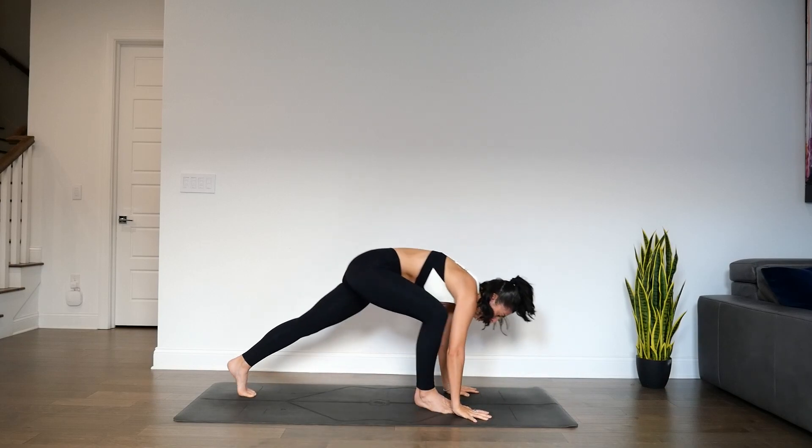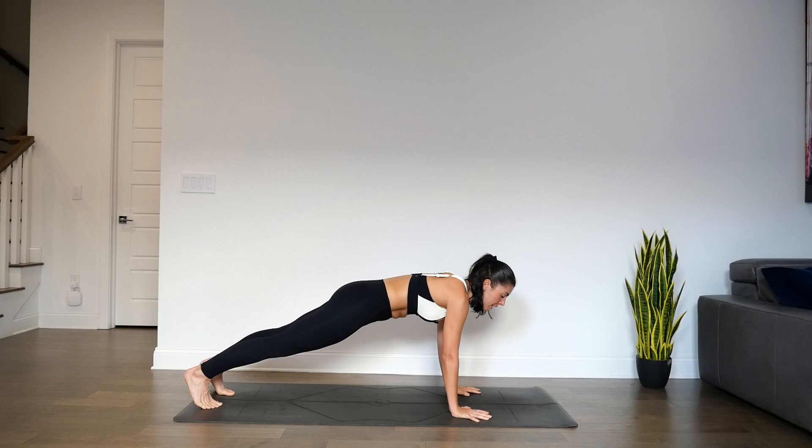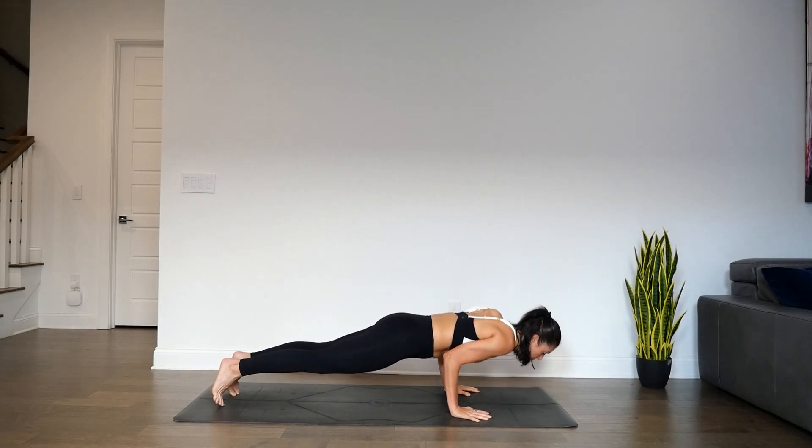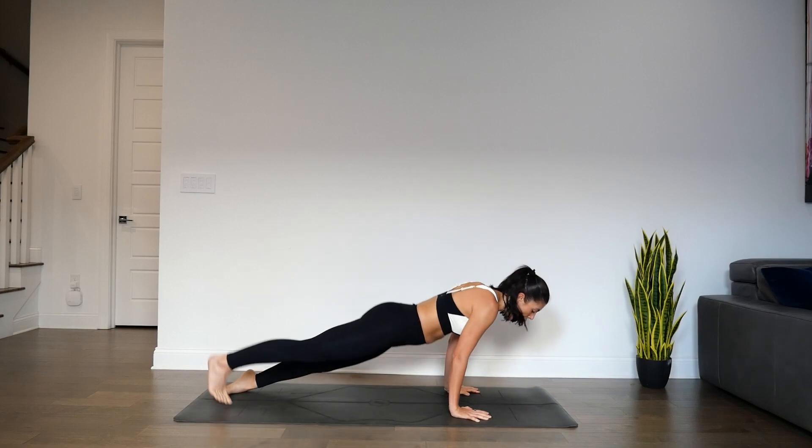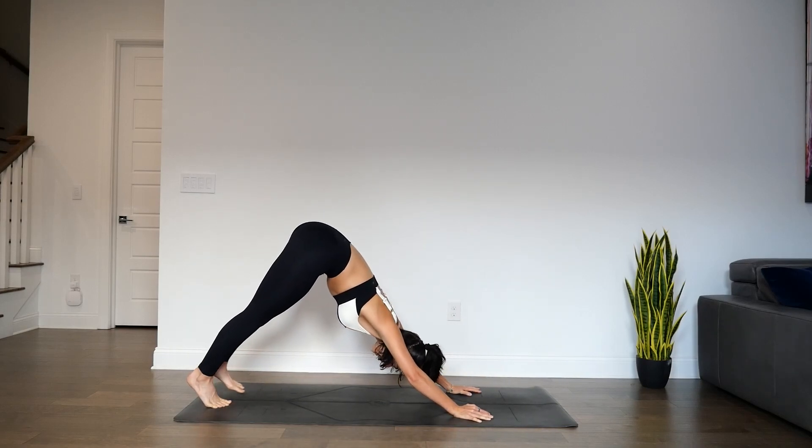Inhale, step back for a plank pose. This time your choice of knees, chin, chest, or chaturanga. Inhale for high cobra or up dog. Exhale, press back. Down dog.